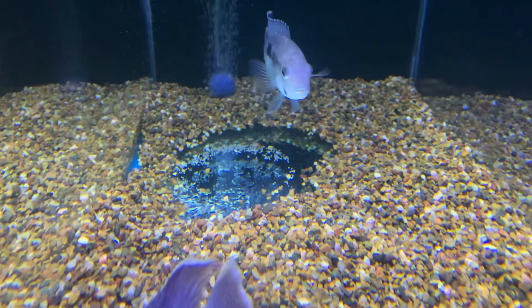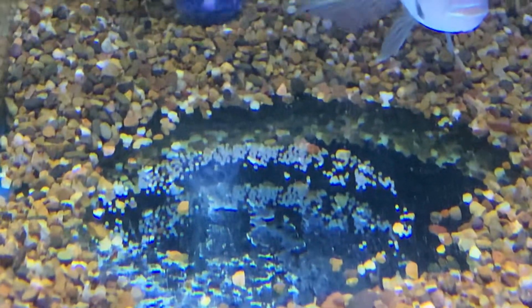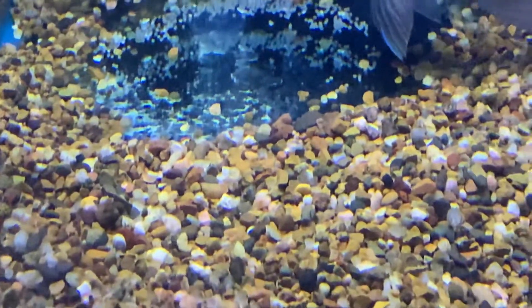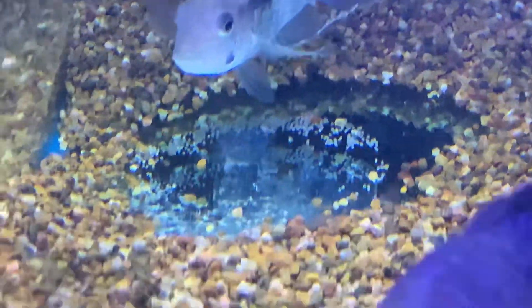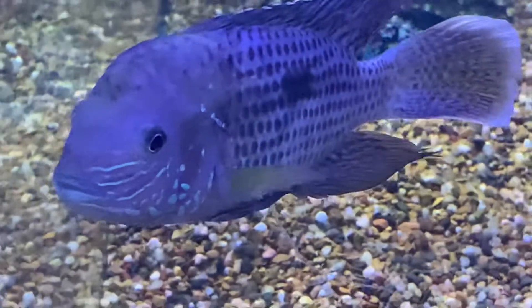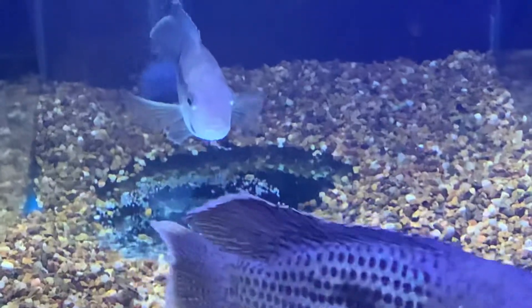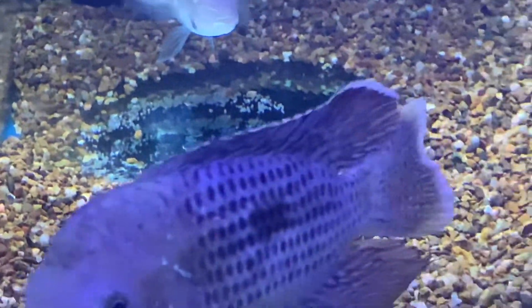These green terrors are breeding. If you look at those little dots on the glass, those are the eggs. They've dug a pit in the gravel and found a hard surface to lay their eggs on. The female is looking after the eggs while the male guards the territory. They'll be very aggressive to anything that might threaten their young. Next, these eggs will start hatching and for a period of time they'll look after them.